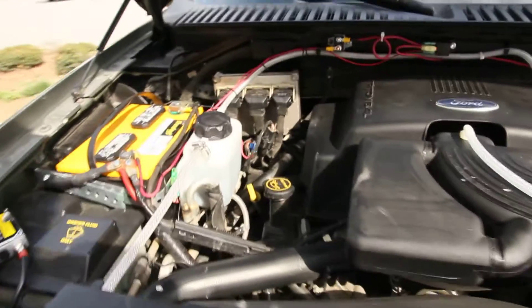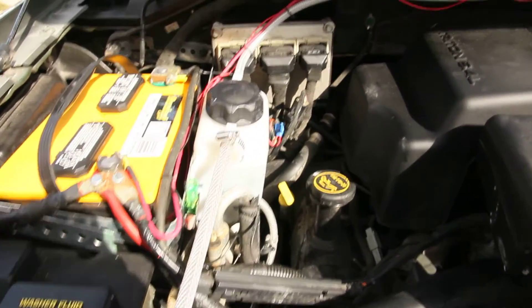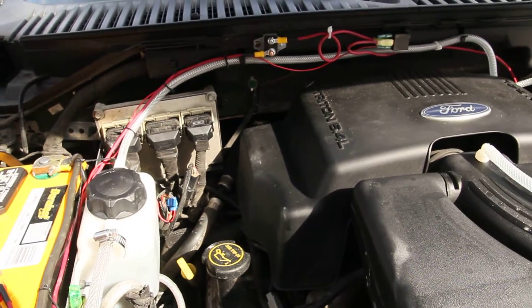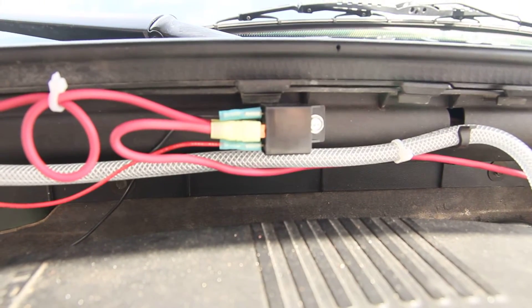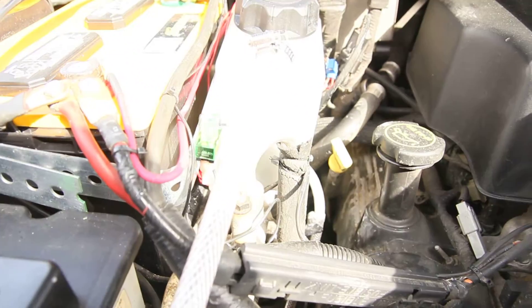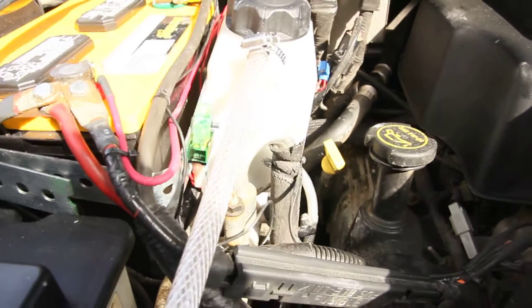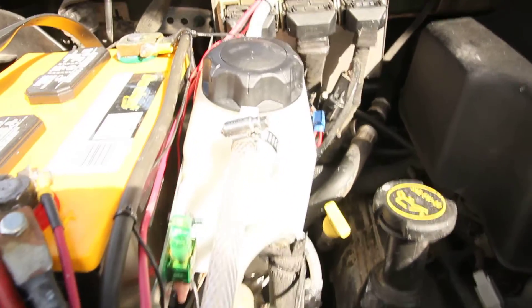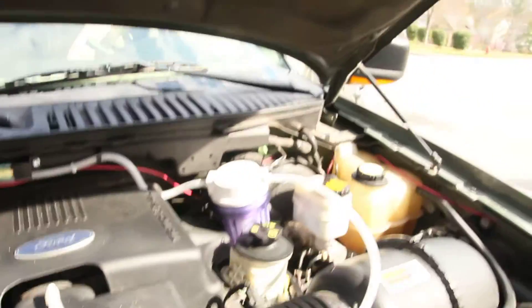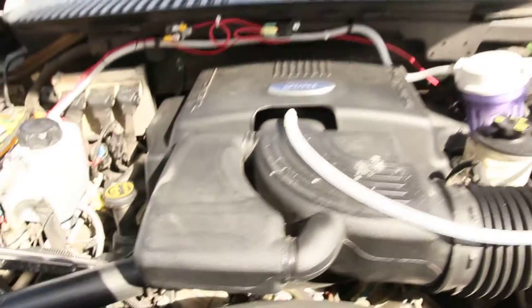The electrical setup starts with the battery. I have a positive that goes over to a 40-amp fuse, then it comes to a relay. The relay goes to my little service switch here. I have a service switch so that anytime I need to get service, I'll turn it off so that people don't leave the key on. Because this whole setup is run off of ignition — so as soon as I turn the key on, the hydrogen cell turns on and starts producing hydrogen.